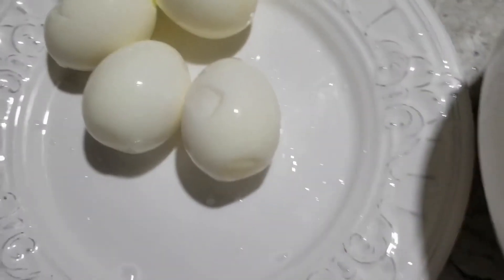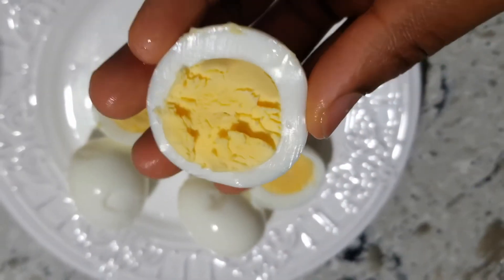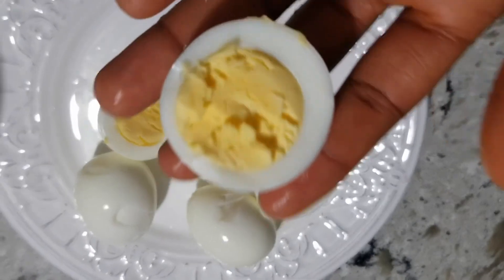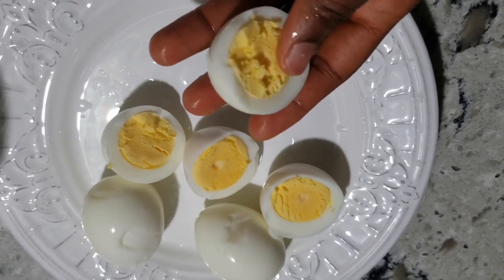I'll cut it and show you the end results. My hard boiled egg is ready! Thanks a lot for watching today's video. If you're just joining us for the first time, please subscribe to this channel to get more videos.